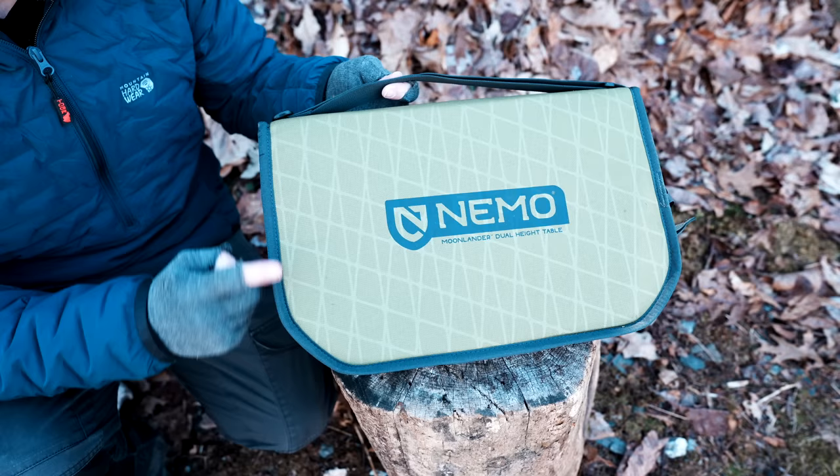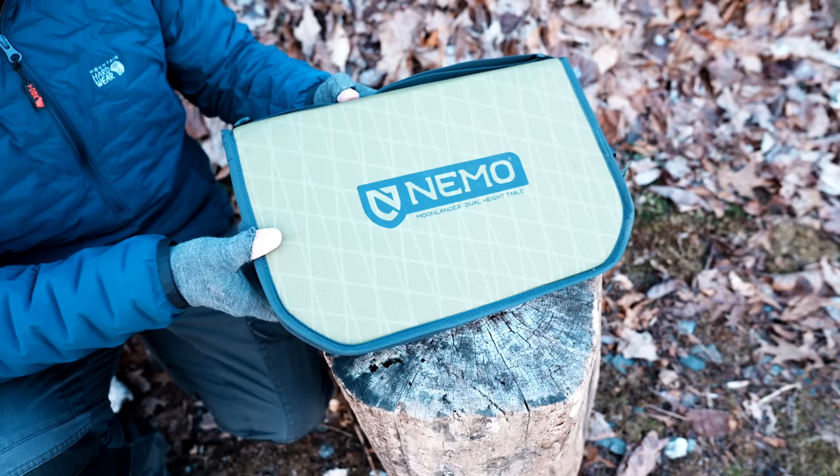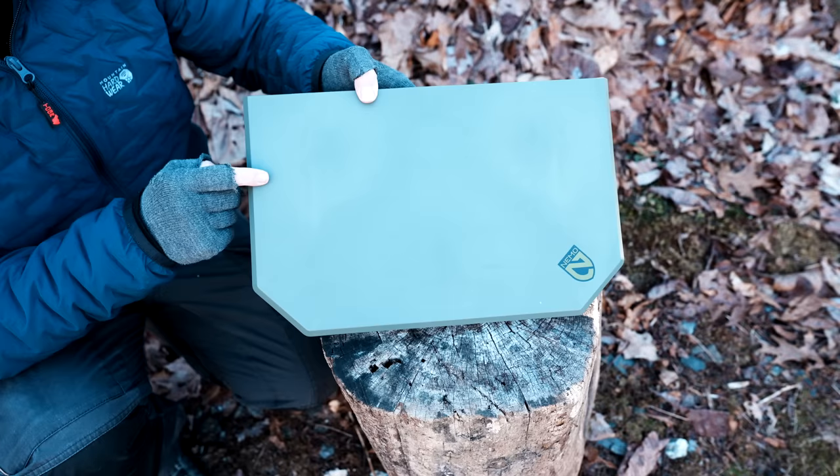Here's the table in its stowed form. This is fifteen and a half inches long, ten and a quarter inches wide, and roughly two inches deep. You can see the pouch here — you have a carry handle up at the top, and a single YKK zipper that opens it up, featuring a draw pull. With the table folded, this is fourteen and a half inches long, nine and a half inches wide, and about one and three quarter inches deep.